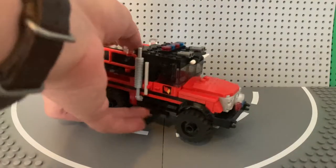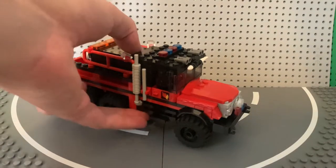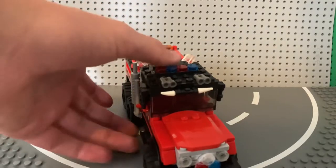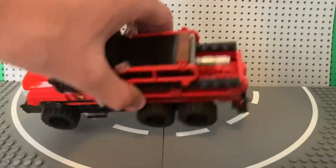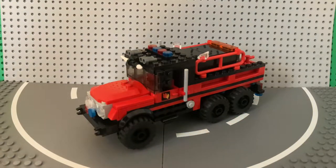This is a M939 5-ton 6x6. This truck was bought from a surplus auction from the state — it was a former military vehicle. Rutland received it, repainted it, put a 500-gallon tank on it, some brush gear, and put it into service.